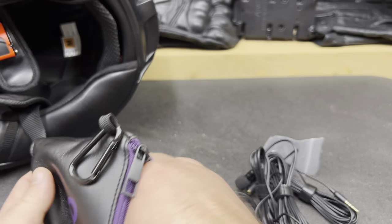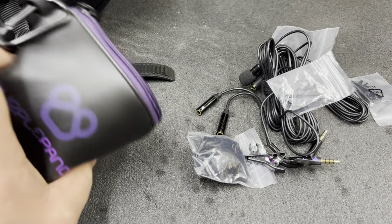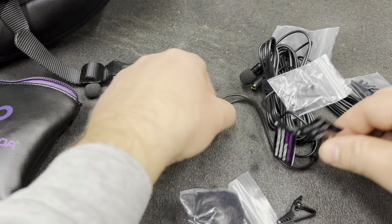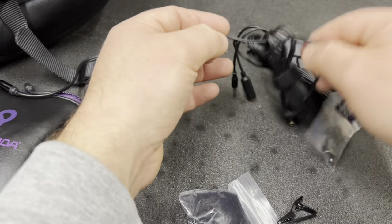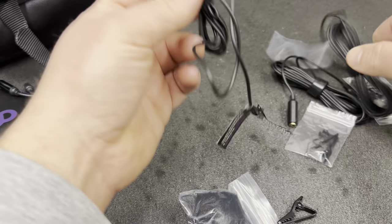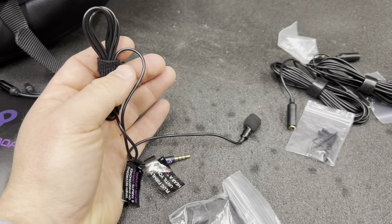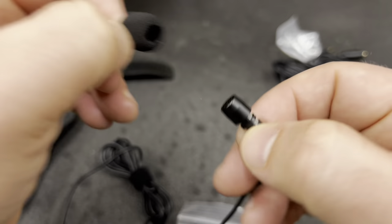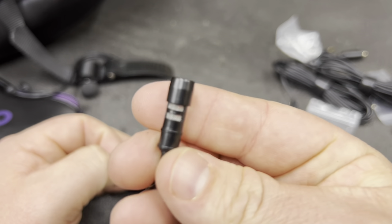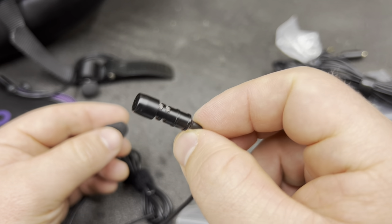I bought this two-pack and it was only about $35. It comes with everything you need to start motovlogging — lots of different accessories and a cool little carrying case, as well as various splitters. This one actually came with two microphones. When you get a Purple Panda microphone, it comes with just the simple microphone cover. That is what the lavalier microphone from Purple Panda looks like.